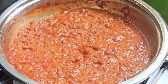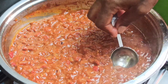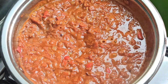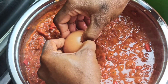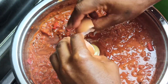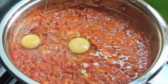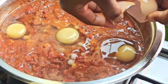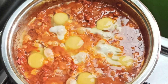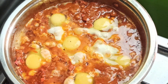Next, reduce your heat to a very low setting. Use a spoon to create some wells in the middle of the sauce, then crack the eggs into the wells. Season the eggs with a pinch of salt and some crushed pepper.